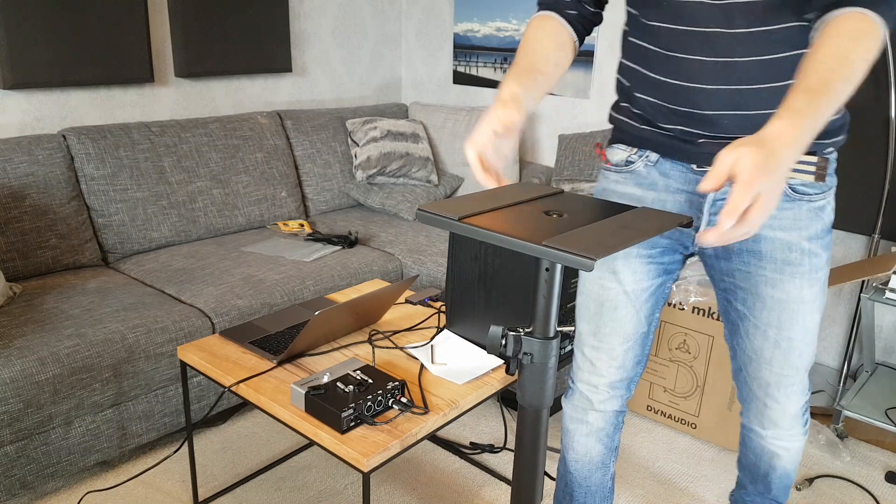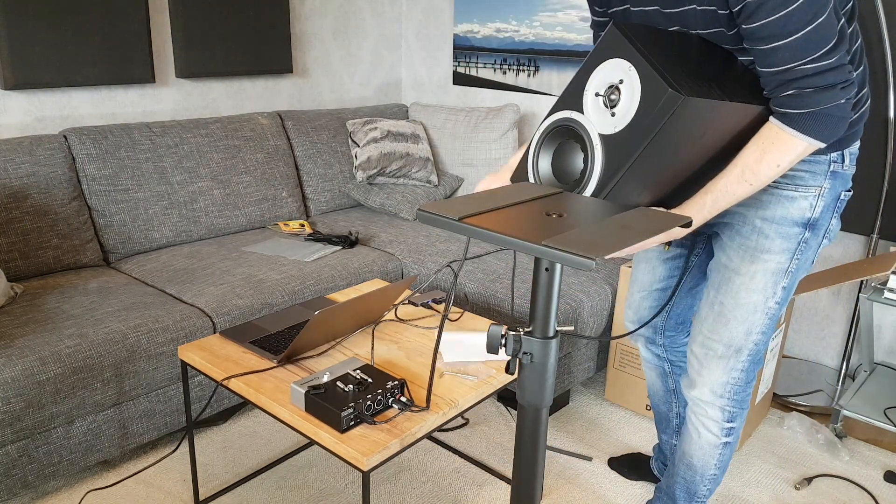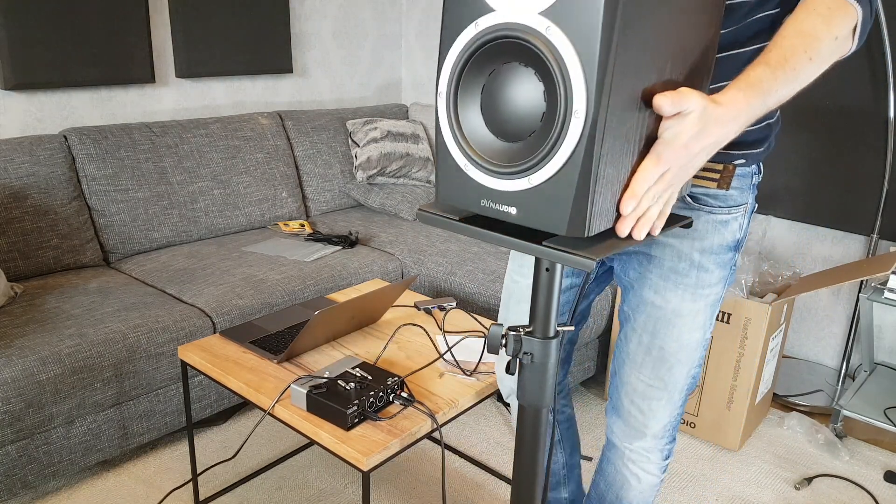Thanks for watching, and subscribe to my channel for the next video in the series concerning the sound quality of the Dynaudio Active Monitors, which I will review in the next video.